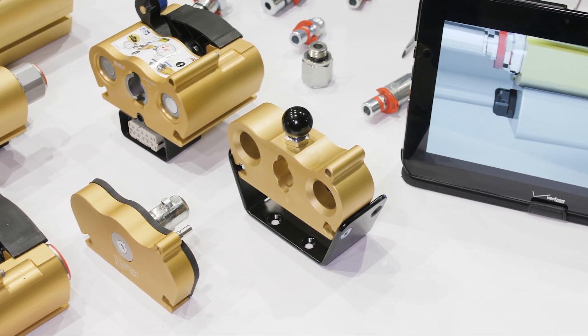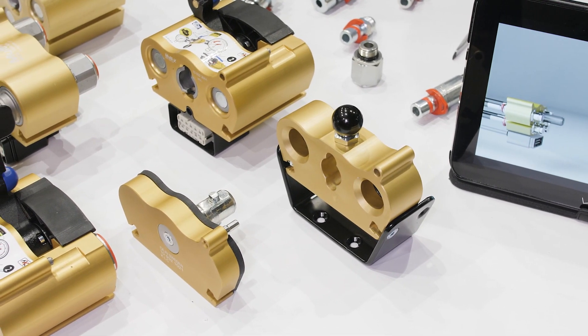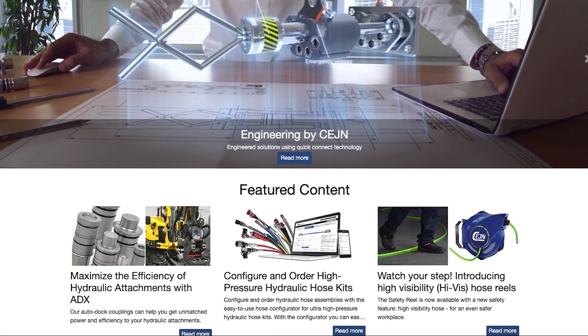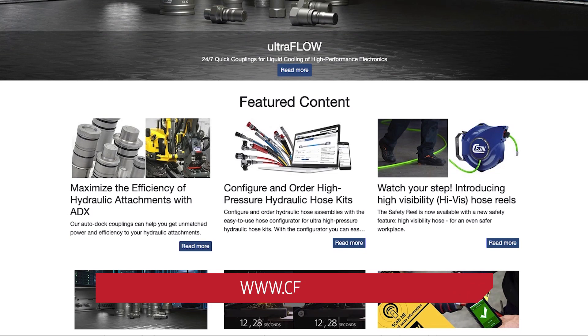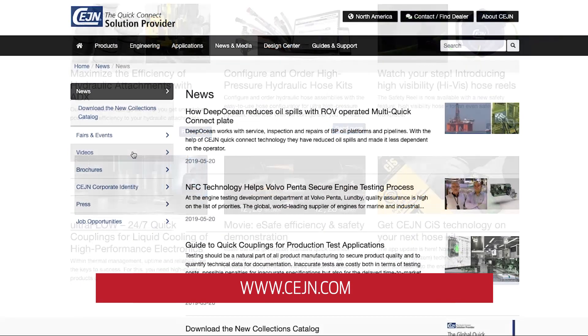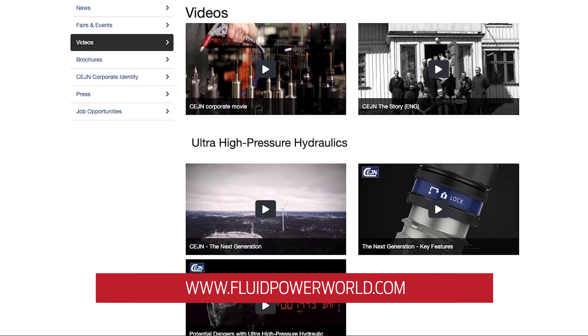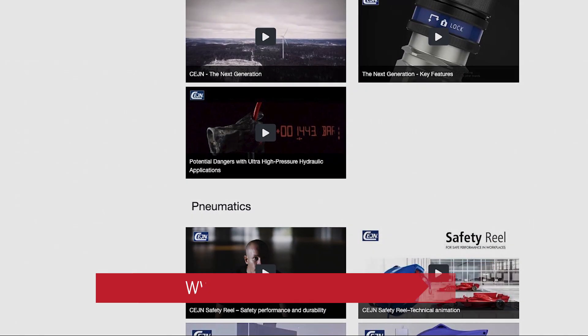For anybody that is considering a hydraulic multi-connector, check out the website: www.cejn.com. There's information, videos, and images. Well, Ryan, thank you so much for your time, and of course for more videos like this, you can go to fluidpowerworld.com.